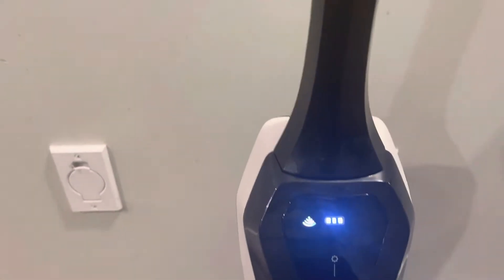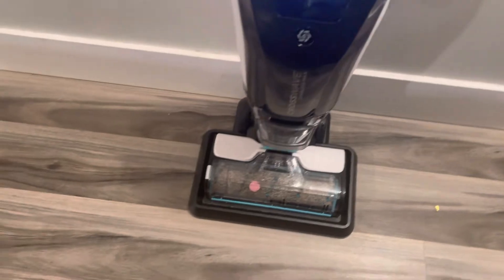This is the charging dock, and the vacuum goes right here. The Wi-Fi also turns on when you put it on the dock.